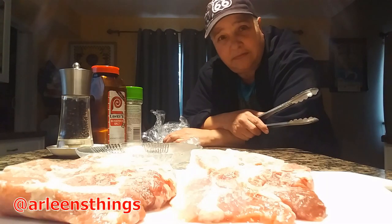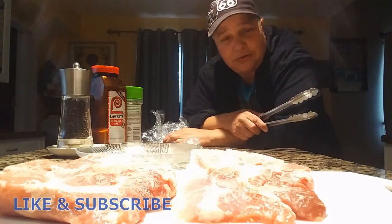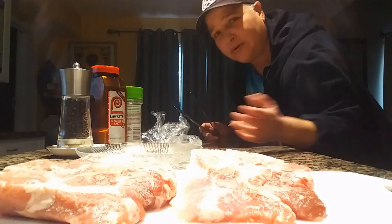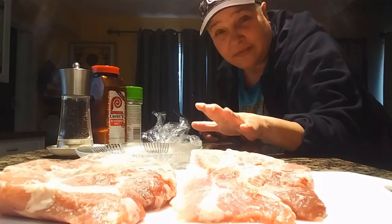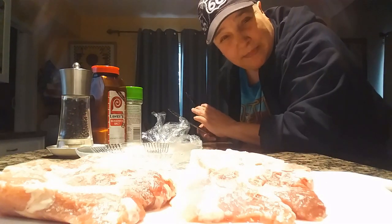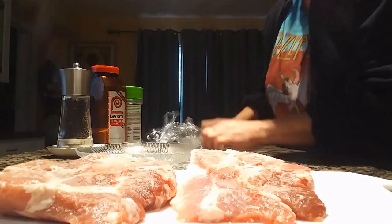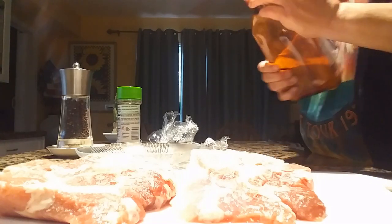Hello Peeps, thank you so much for joining for another video, this is Arlene Sings. Please don't forget to like, comment and subscribe if you're new to my channel. Today what I'm doing — I'm starting the video by marinating some pork chops, then after that I'm going to bring it to the barbecue and we're going to go ahead and barbecue it. I just wanted to start the video a little bit different this time.